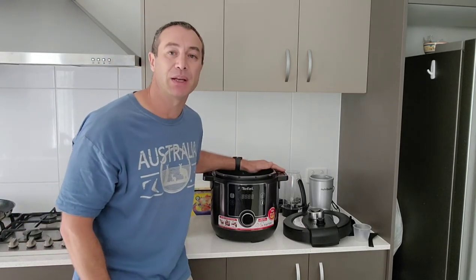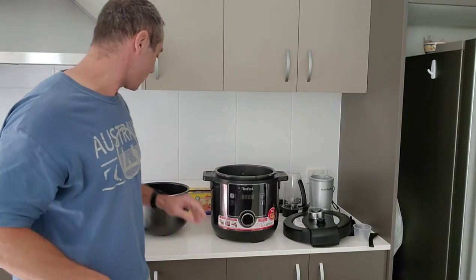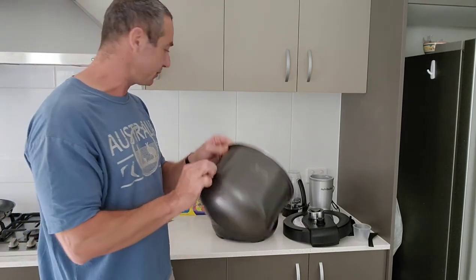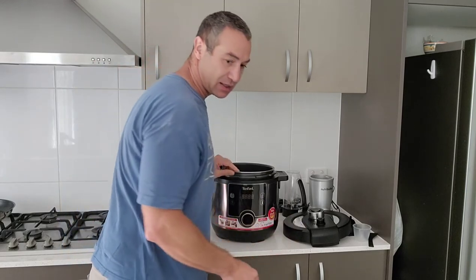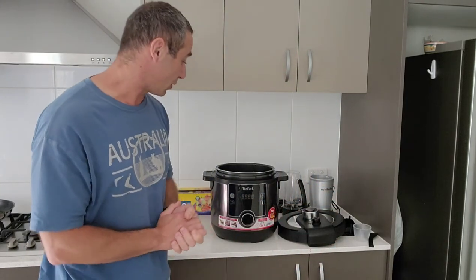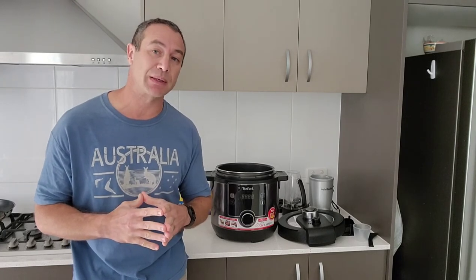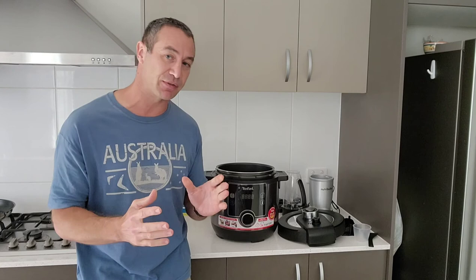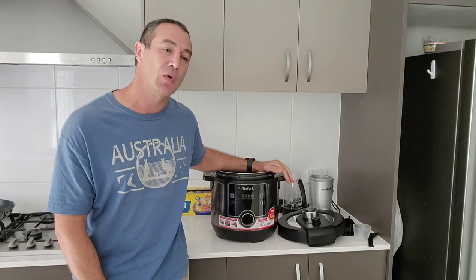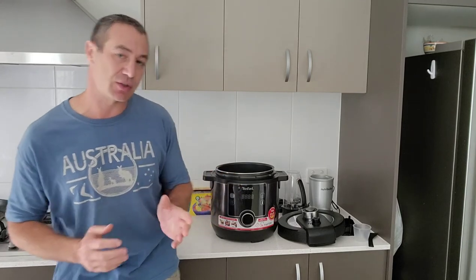I hope the Tefal is better in that sense and easier to cook with as well. First impressions: quality materials, really nice finishes, I really like what I see. It's very simply packaged and packaged quite well. The only thing for now is that the Philips costs a little bit less than the Tefal. I think the Tefal costs close to $260, when the Philips I could buy for around $169. So it's about a $100 difference in Australia.